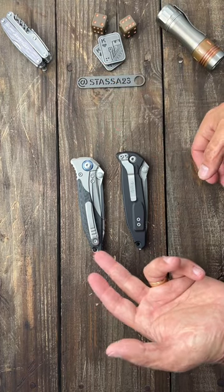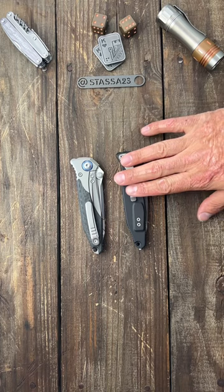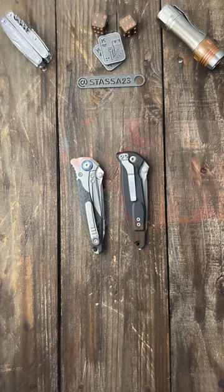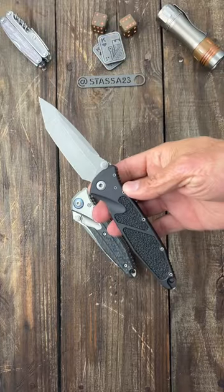As far as carry options, I prefer tip up, however the Socom Bravo has a super tight clip that's hard to get in and out of the pocket. The Socom Elite functions a lot better there, so I'm going with the Socom Elite. When it comes to toughness, they're pretty much neck and neck. My choice is the Socom Elite.